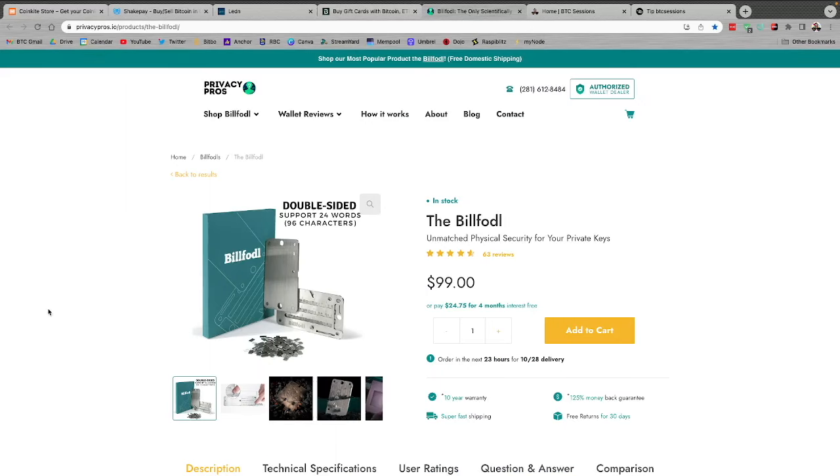Finally, if you're backing up any important Bitcoin wallet, be sure to get it in solid steel with the BillFodl over at privacypros.io. Paper just doesn't cut it — you don't want to be worrying about fire damage and water damage. I get peace of mind with my BillFodl, which is how I'm backing up all my important stuff. Head over to privacypros.io/btcsessions for a deal at checkout. And with that, let's dive into the show.